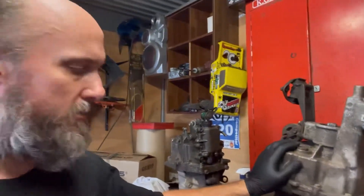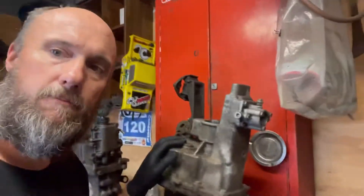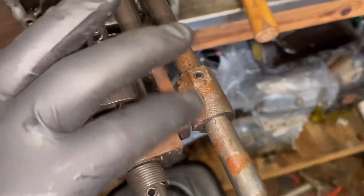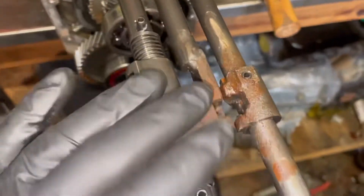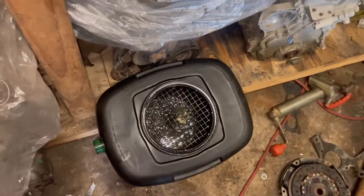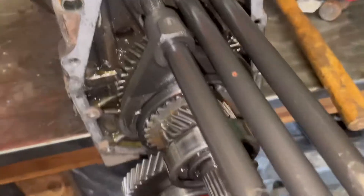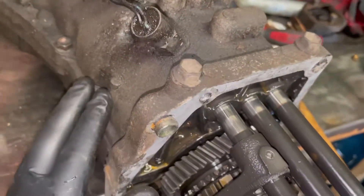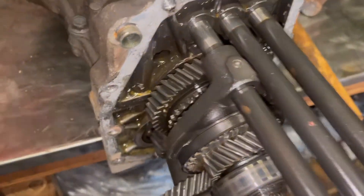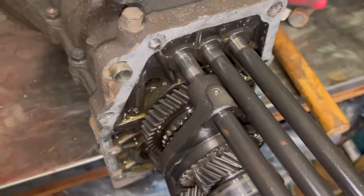I'll take some more videos and photos to come. This box has been sitting around for a bit so there's a little bit of surface rust up here which I'll clean up — should be fine. It did have oil in it so I'm just draining the oil out. Next step is to split the case so the top has to come off so I can get these shifters out.